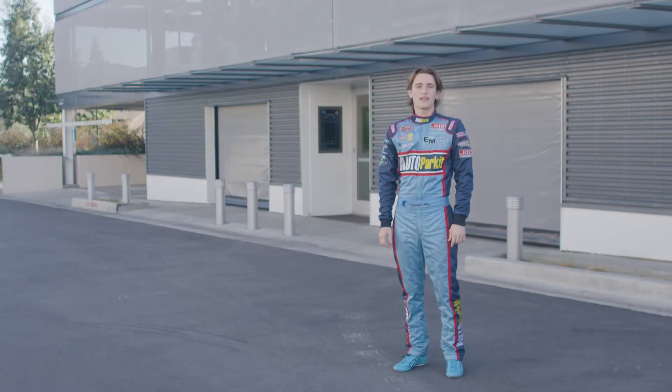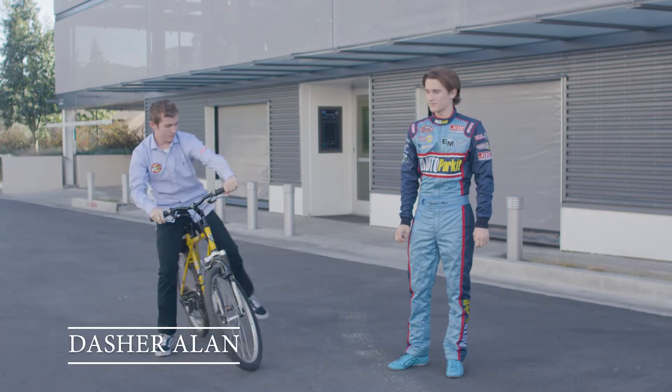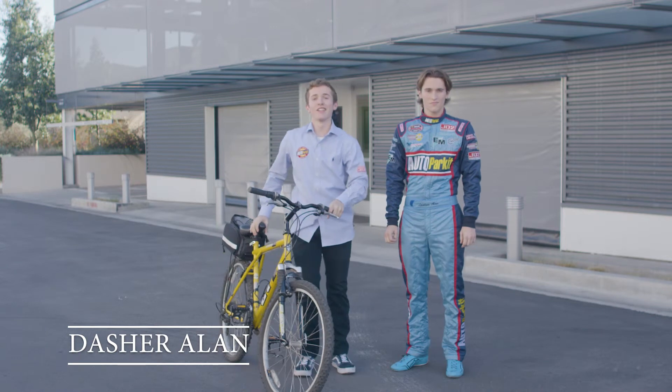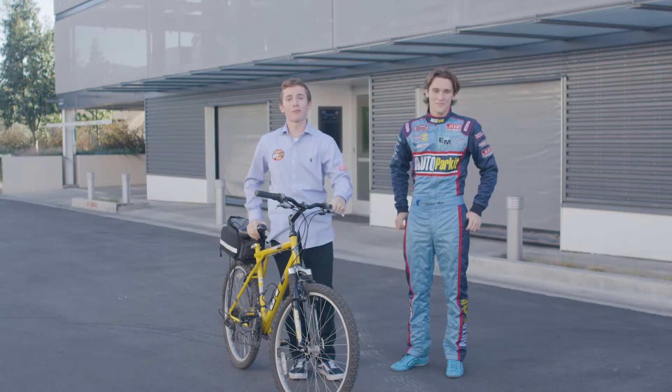And don't think I forgot about you bike riders. Autoparket handles parking and protecting your bike in pretty much the same way as parking a car. Hi, I'm Dasher Allen, driver of this bike, I guess. Let me show you bike riders how to park.